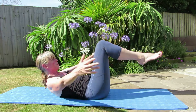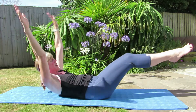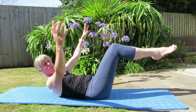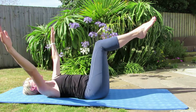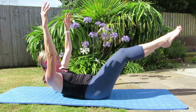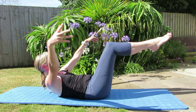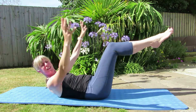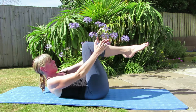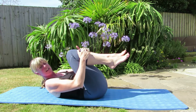From there take it into double leg stretch — we're going to lengthen those legs, take the arms behind and back. Now again you can do this with your head down, that's absolutely fine. And you can take your arms up a little or your legs up a little bit higher, that's fine too. Let's do two more — really squeeze those inner thighs together, take those heels together if you can. Bring those legs to your chest and have a stretch.